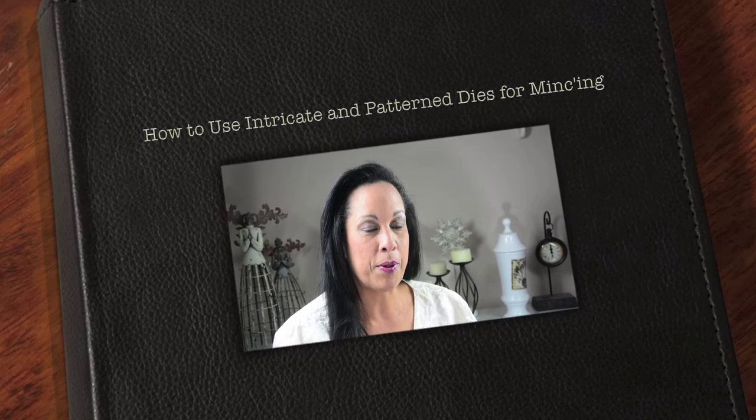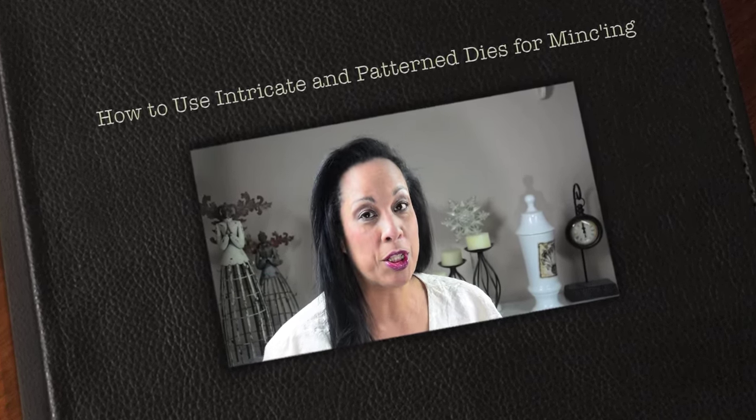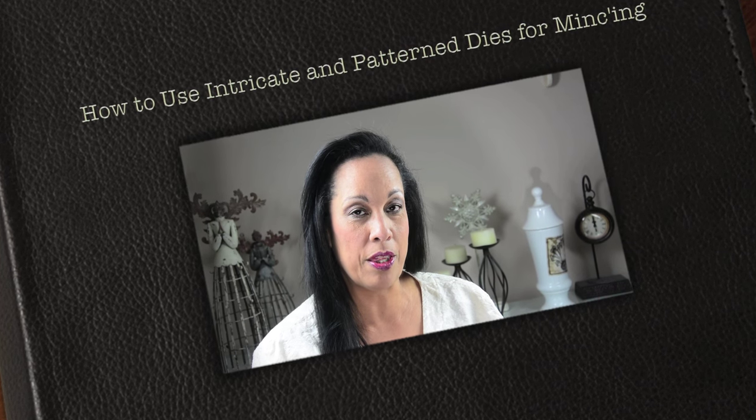I'm Becca Feakin with Amazing Paper Grace and today marks the third in my three-part series on the mink machine. Today we're going to learn some advanced techniques — like how to look at intricate dies and use them for the basis of your minking. From this day forward you'll look at your dies with a discriminating eye. We're also going to learn how to make minked backgrounds that you can then put an overlay on top of. There's a lot of work to be done.